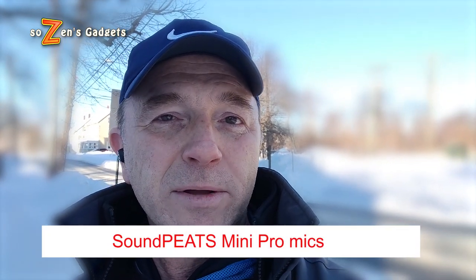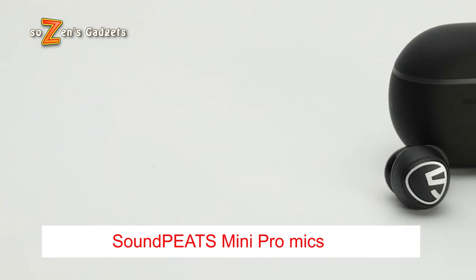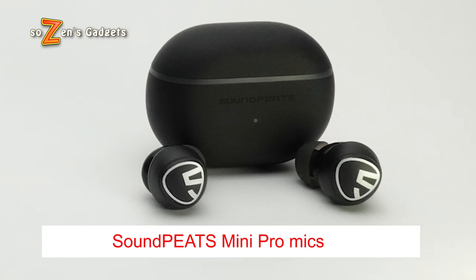Good morning and welcome to Sozen's Gadgets, where today I'll be reviewing the Soundpeats Mini Pro, a new earbud coming out on Amazon in early February. If you order it in the first week, it'll be on sale for $39.99 — click the links in the video description to get your best deal. It'll be $59.99 MSRP after the first week.